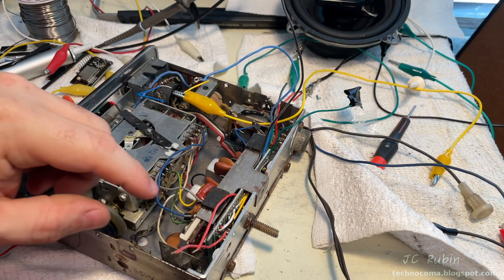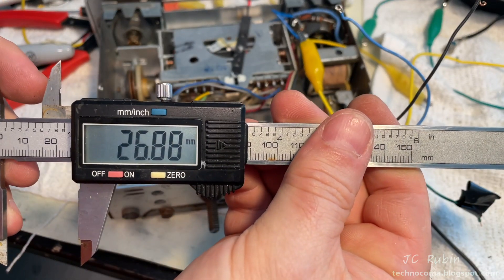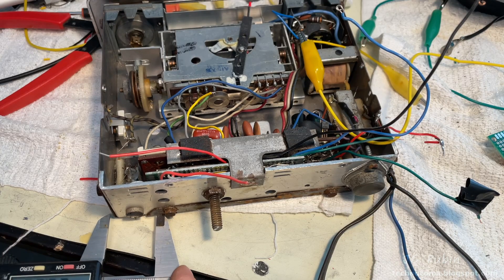I inserted the board and put in the support bracket, locking it into place. With everything in place, I can now get the distance from the hole to the edge of the radio — we got 26.89 millimeters. I'll now scribe that mark into the chassis.